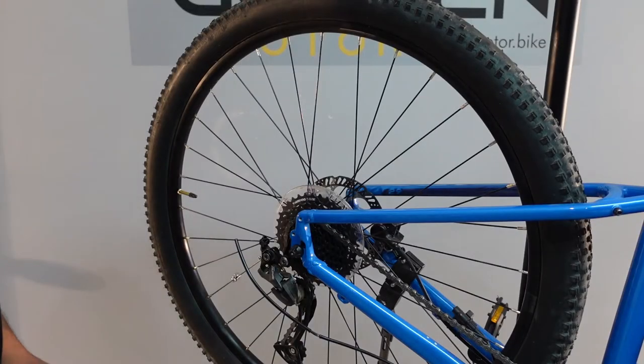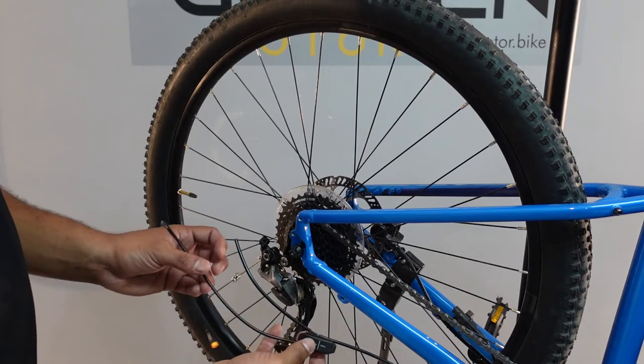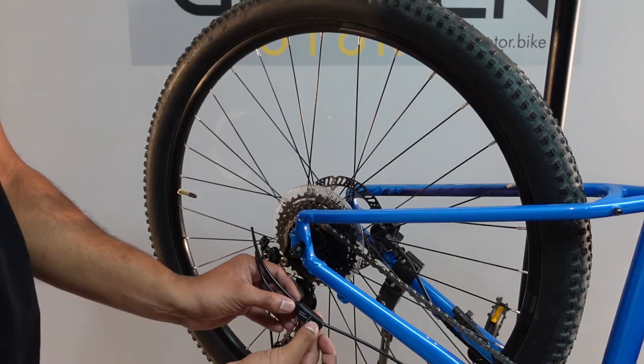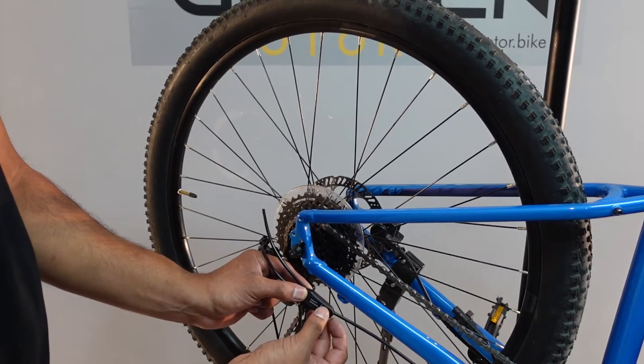The next step is identifying where to install. We will need to cut a piece of the housing out — it should be the same length as the gear sensor right here. I think this length sounds about right, and now we just need to cut it.